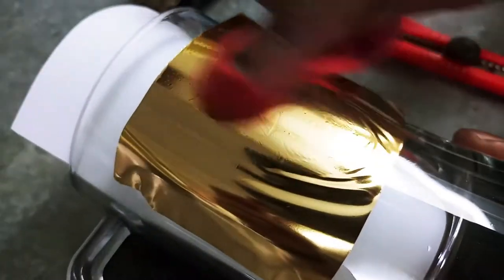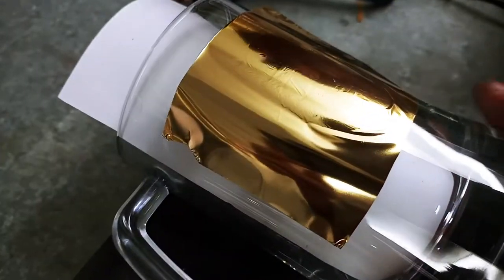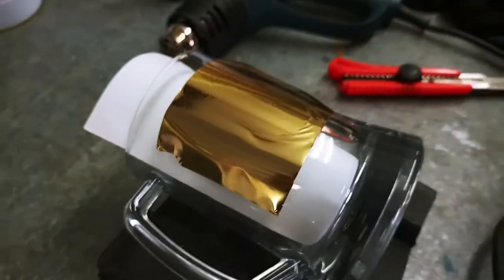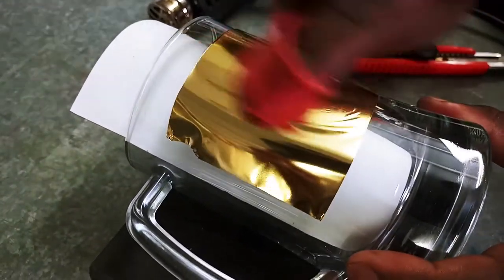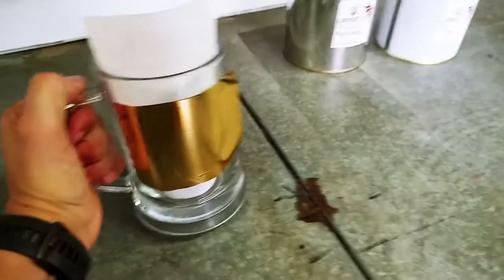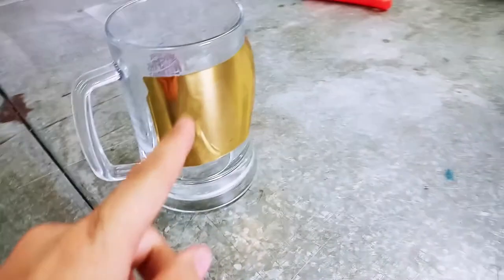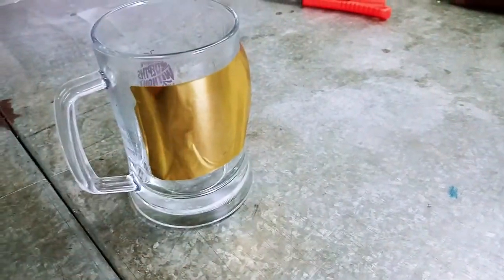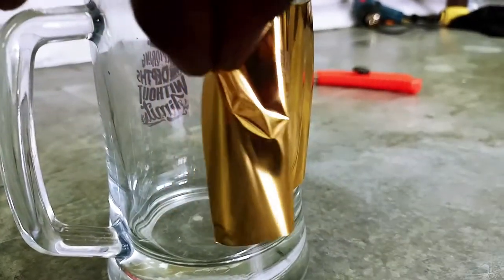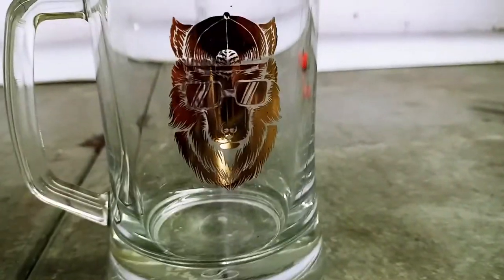Wipe down again and address any remaining bubbles. Now we're going to wait for that to cool down. Let the product sit for a bit. Once the glass has completely cooled down, you can peel the foil off. And that is a beautiful finish.